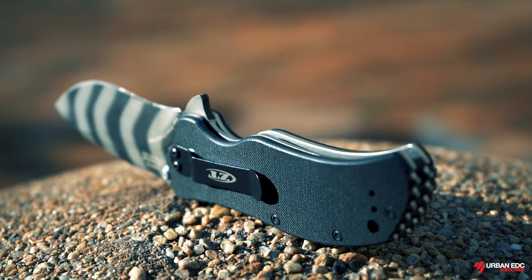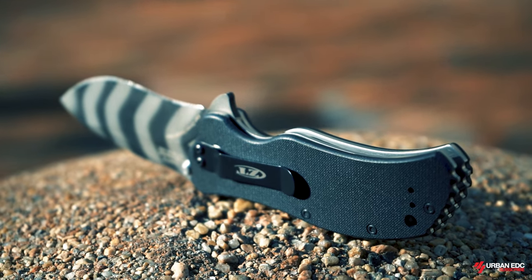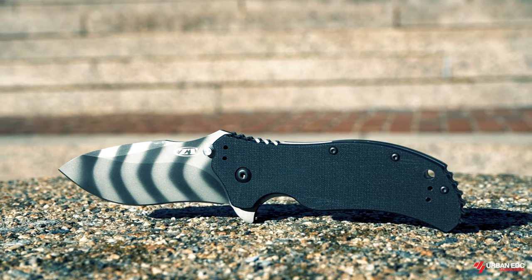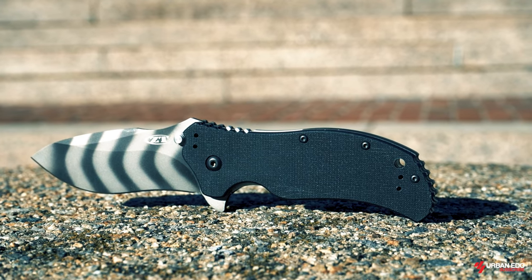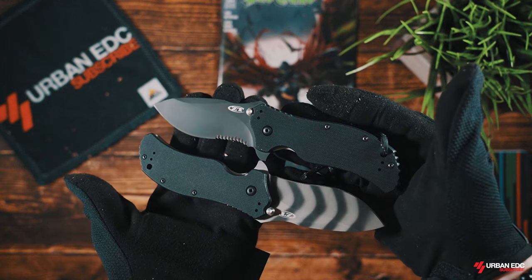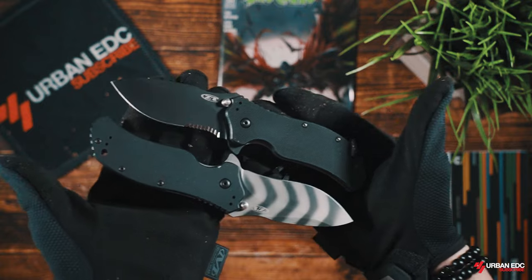The quality is outstanding for the price. This is a super tight knife — there is zero blade play in either direction. Everything is just milled to perfection. The back spacer is smooth and lines up perfectly with the scales and the liner. I really dig the color options for this knife — there's a lot of them and I'm sure you'll find something you like.